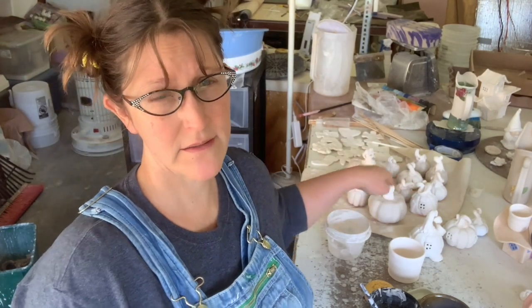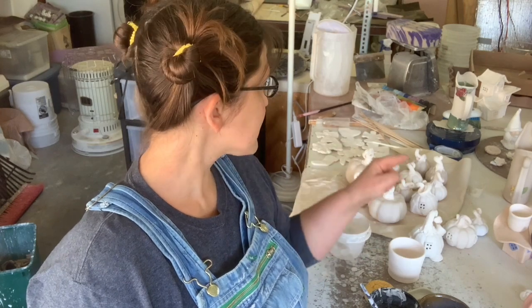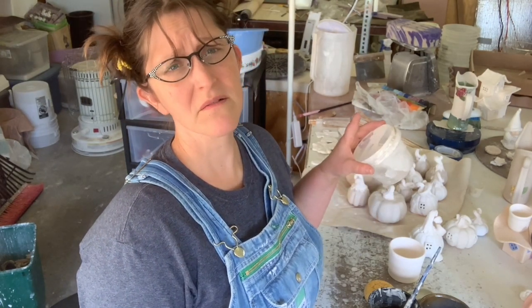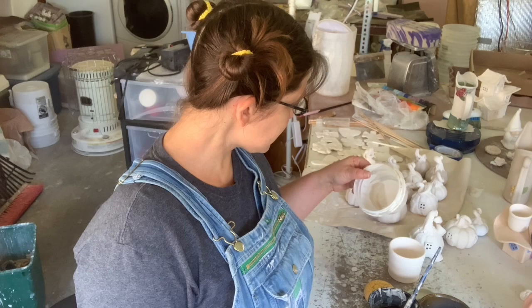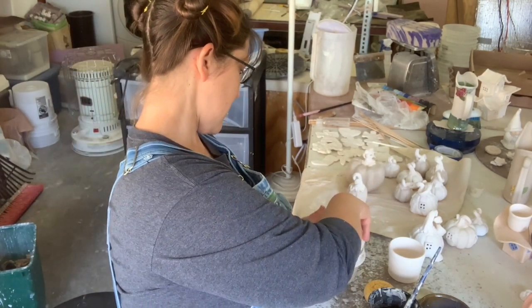I have gotten way further, way further than I ever thought I would before Jim got home. I'm down to stems on my pumpkins. I've got a fairy house. Things are looking really good. All of a sudden I feel like I'm seeing the light at the end of the tunnel, and it makes me happy. And the garage door is up and it makes me happy. There are lots of things to be happy about. This little thing has been my best friend whilst glazing all these things. I'm going to employ this yet again with the brown that is going to go on the tops of these.